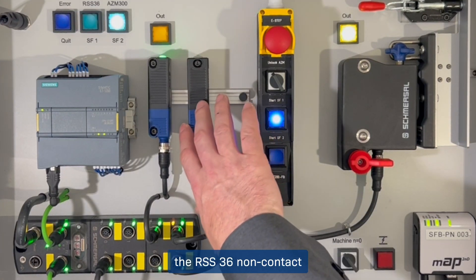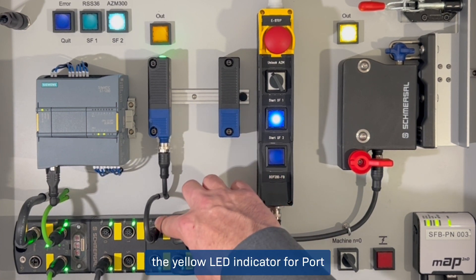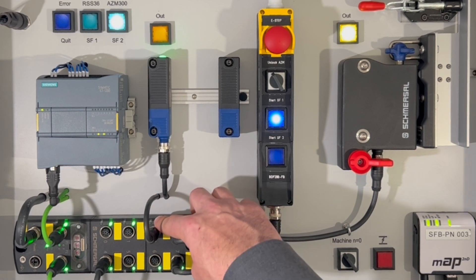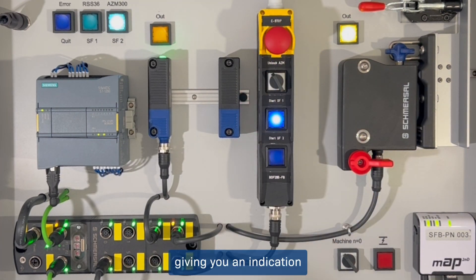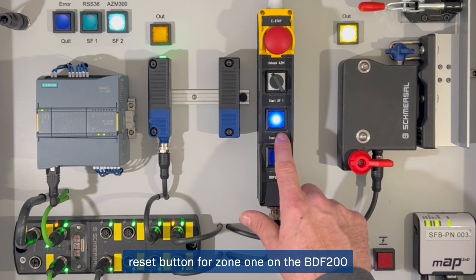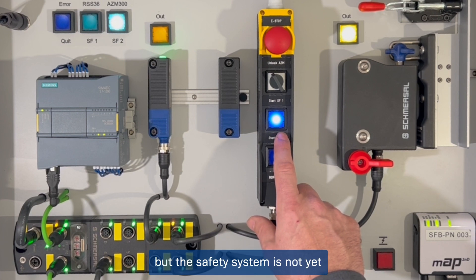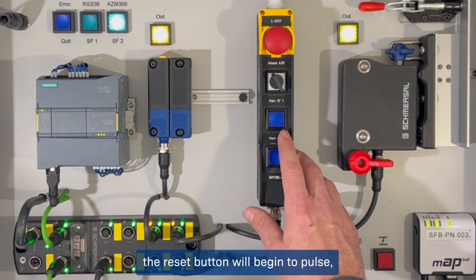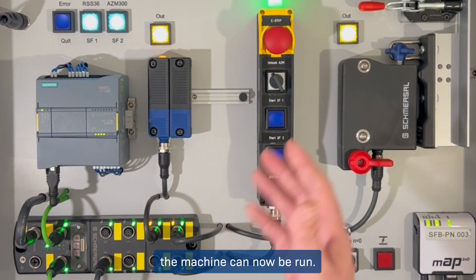If I open the RSS 36 non-contact RFID gate switch in Zone 1, the yellow LED indicator for port 2 on the safety field box will turn off, indicating that the door is open. The green LED at the top of the BDF 200 control panel will also turn off, giving an indication that the machine has stopped. The blue illuminated reset button for Zone 1 on the BDF 200 is now solid, indicating that a reset is needed but the safety system is not yet ready to restart. If I close the door again, the reset button will begin to pulse, indicating that Zone 1 is ready for restart. Pressing the reset allows the machine to run.